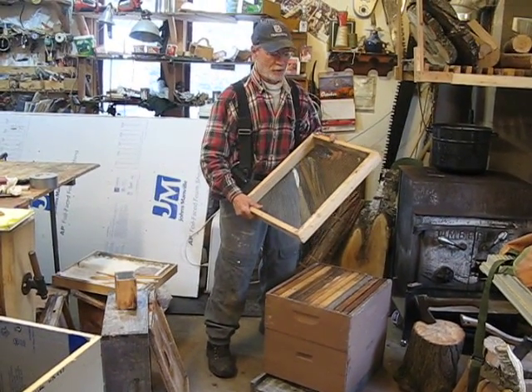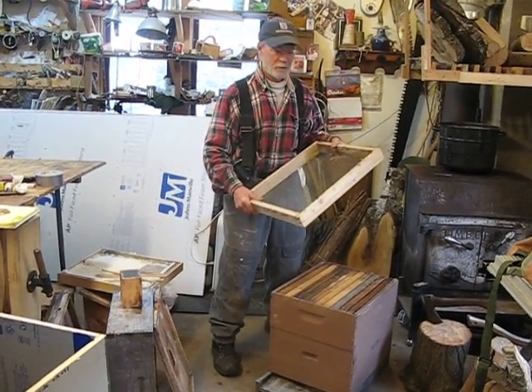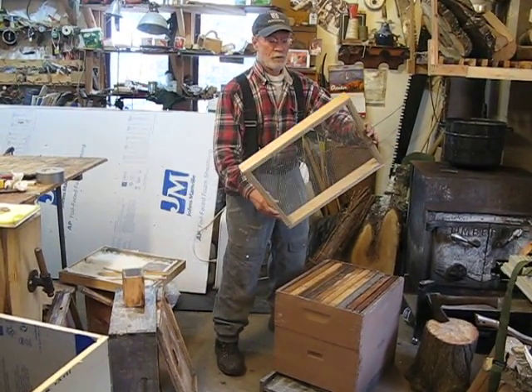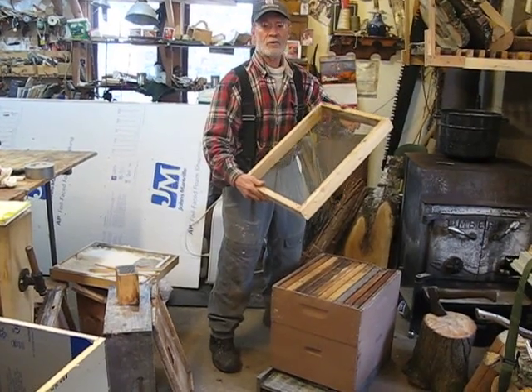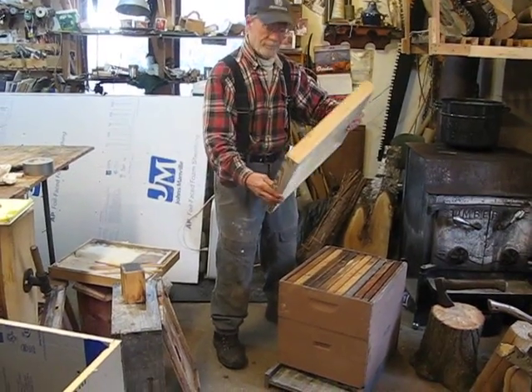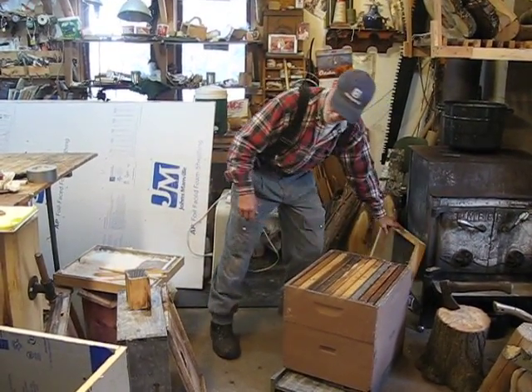Here we go, part two of the sugar board and getting ready for winter. The one I just did — this is a sugar board. There was a video preceding this that showed how to make this sugar board. This is an empty one, but refer back to the other one to see how to do it.